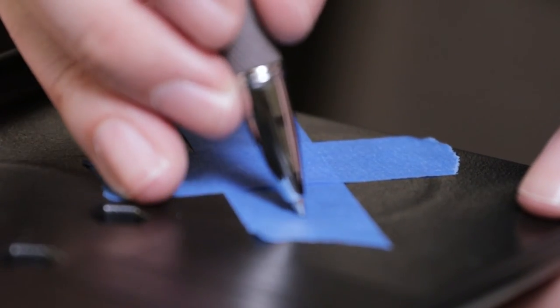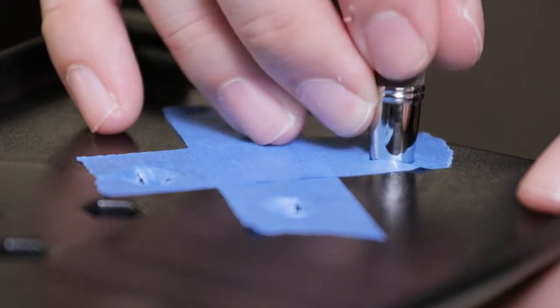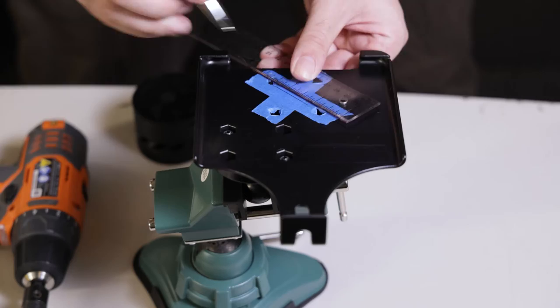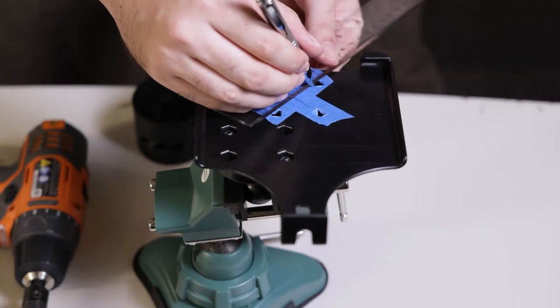Using a pen or a sharp object, poke a hole in all four corners. Using a ruler or a straight edge, draw a line from the center of each hole. This will create an X in the middle of the tape, marking our center.